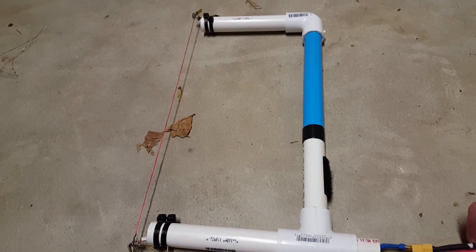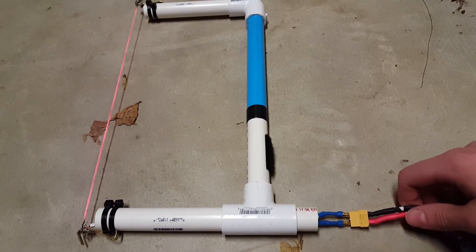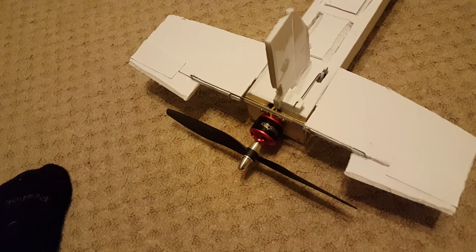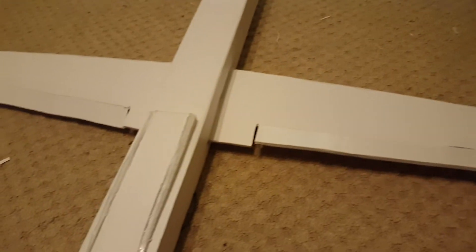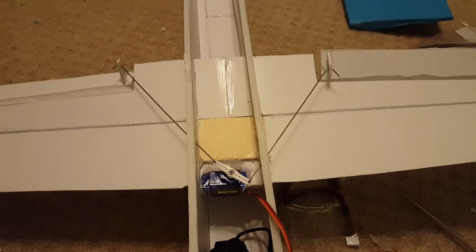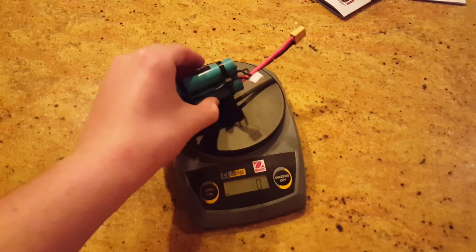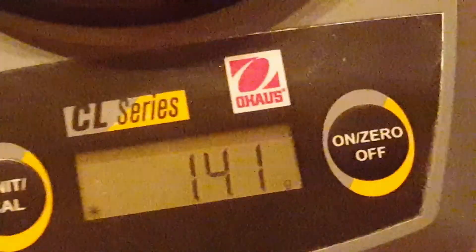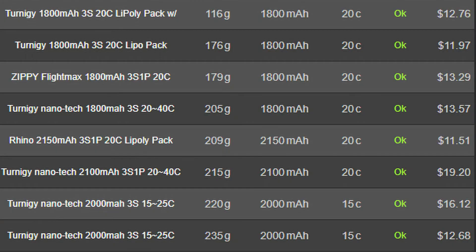I'm also going to test it with this Reaper-inspired homemade RC airplane and see how much time in the air I can get out of the 2,000 milliamp hour charge. The final weight for the lithium-ion battery was about 142 grams, which is significantly better than the lithium polymer alternatives I found on Hobby King.